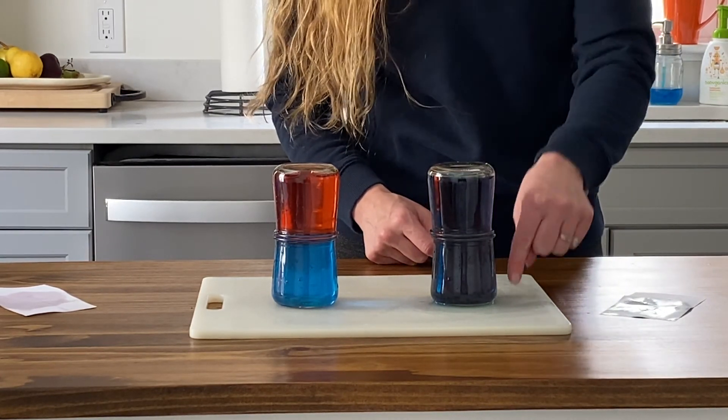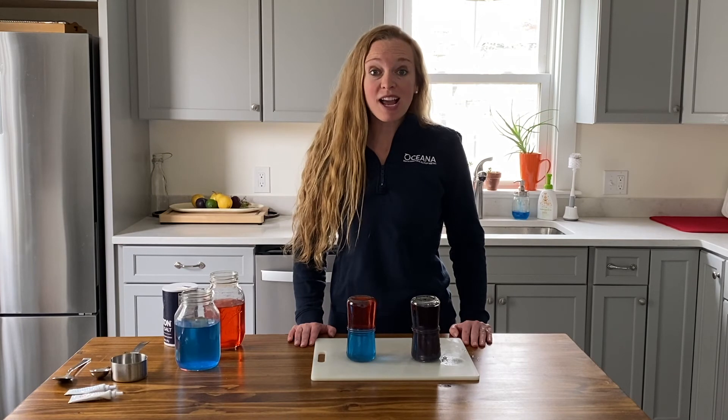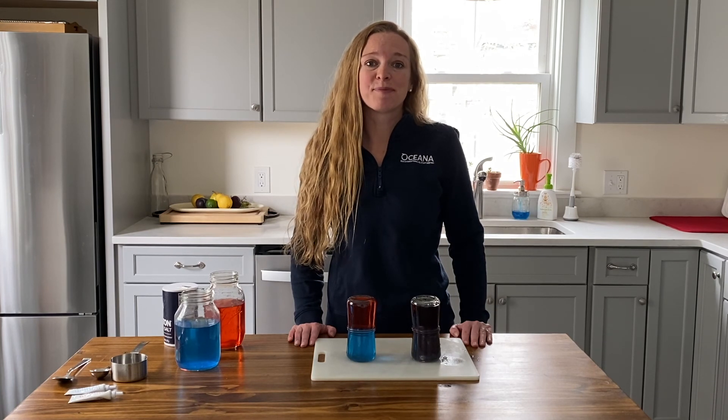This experiment shows that the ocean's salt water is denser than fresh water. If you're interested in learning why the oceans are salty, download the full activity at our website sailorsforthesea.org and click on kelp. We also have 50 other lesson plans to help children learn about our oceans. Thanks so much for joining us today. See you next time.